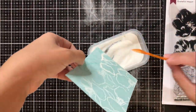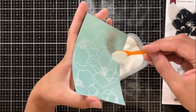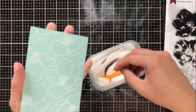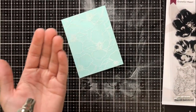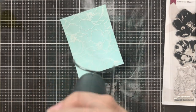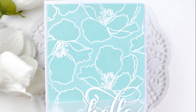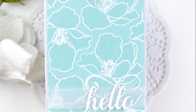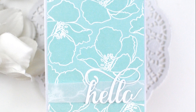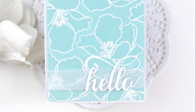I'm using some Altenew crisp white embossing powder, and I'm just going to spoon this with my tiny little tasting spoon all over my card front. Then I'm going to take my heat gun and make sure that I set this all. And as you can see, I just get this really beautiful white contrast against this blue background. I went ahead and added this hello sentiment to the bottom right-hand corner over a piece of vellum and called it a day.